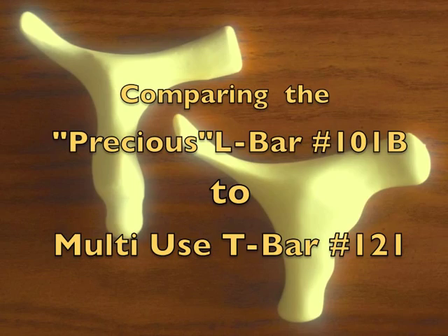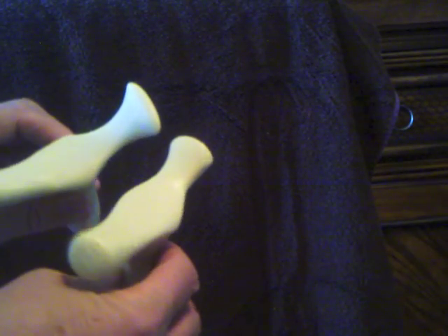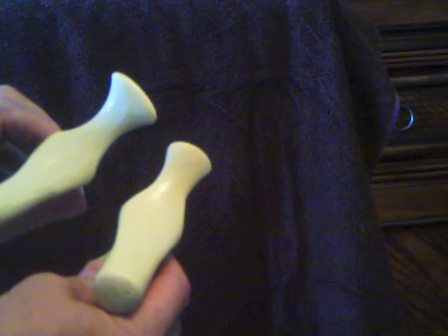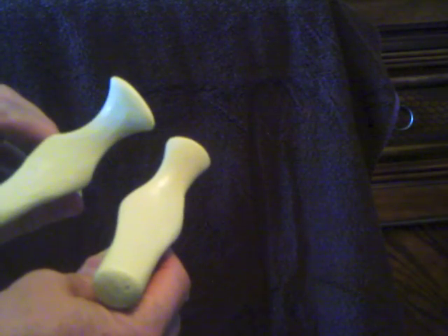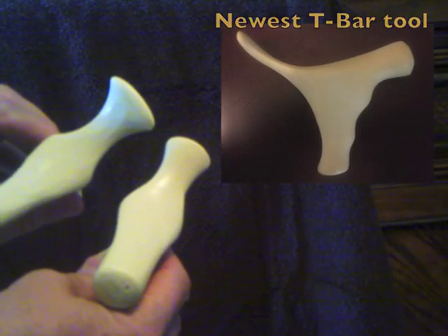Comparing the L-bar tool to the multi-use T-bar tool: the flat working edge is much more pointed on the L-bar than on the T-bar tool, while the T-bar tool has a much wider flat surface. Be sure to see the multi-use T-bar demonstration video to see how it's used differently.